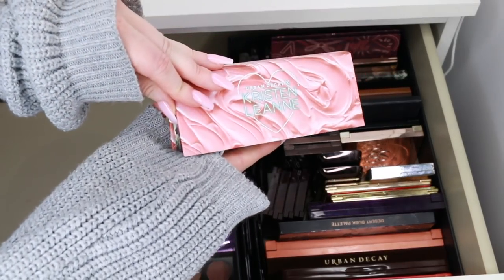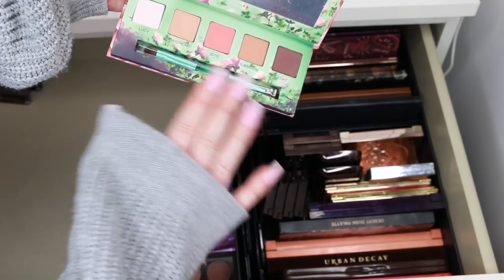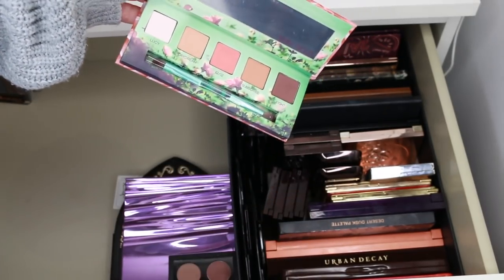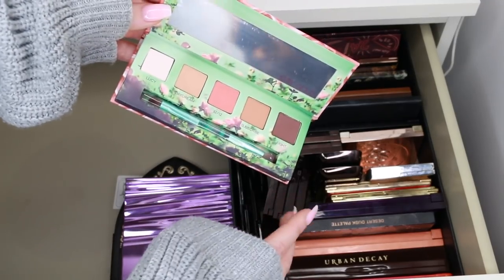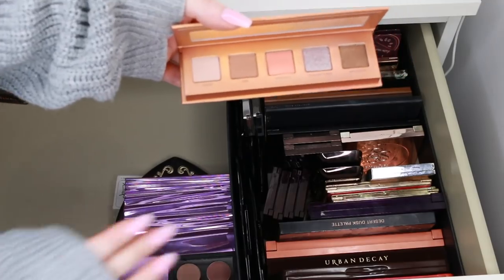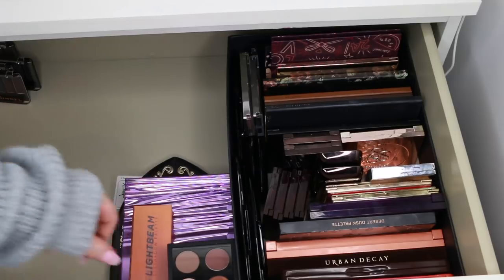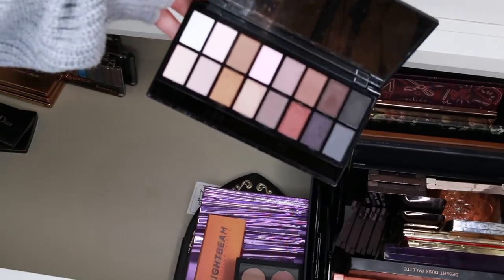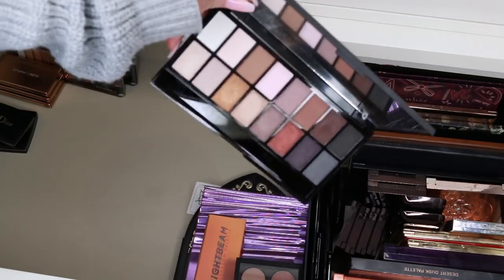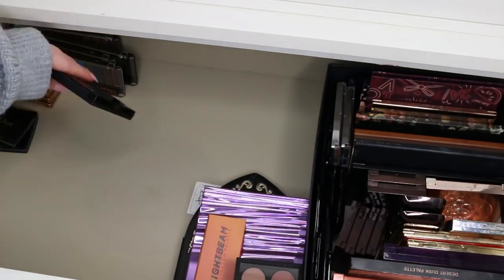This is an Urban Decay Kristen Leanne palette — it's untouched and I haven't got around to using it. Although it's very pretty, there's nothing special enough that I need to keep it, and it's very limited edition so it wouldn't be fair to use in a tutorial. She's going to go to a new home. This just came in the mail — this is the Urban Decay Light Beam eyeshadow palette. Keeping that; it looks so cool. And the Makeup Revolution Iconic Pro 1 palette — I think it's permanent stock and very affordable, so I'll keep that for drugstore tutorials, though I'll check that it's permanent.